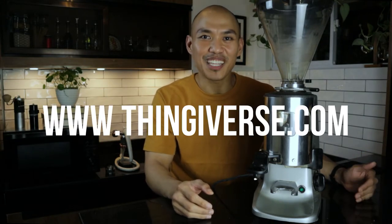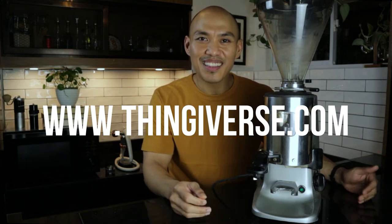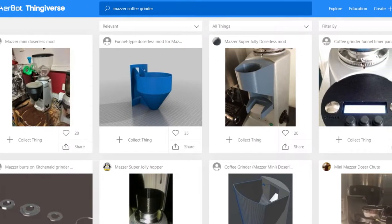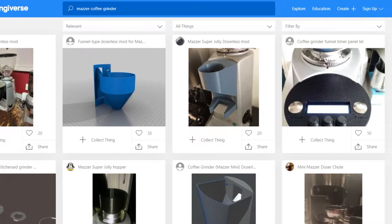The next option I'm going to share is from thingiverse.com. It's basically a 3D design site for anything you can think of, especially for coffee gear. You have your Aeropress organizer, your tamper for the Flair Pro 2. They have all of those 3D printed files readily available so that you can have them printed at your local shop.